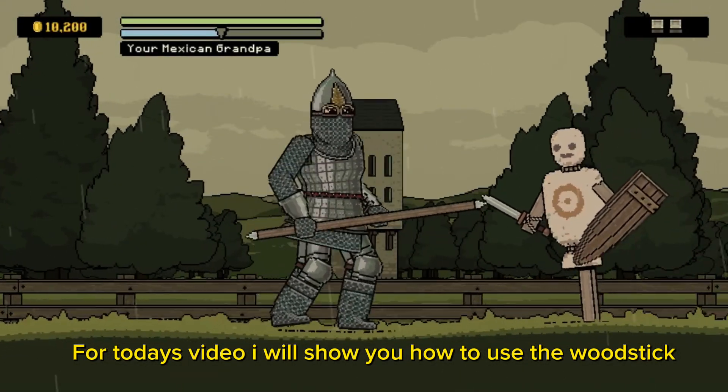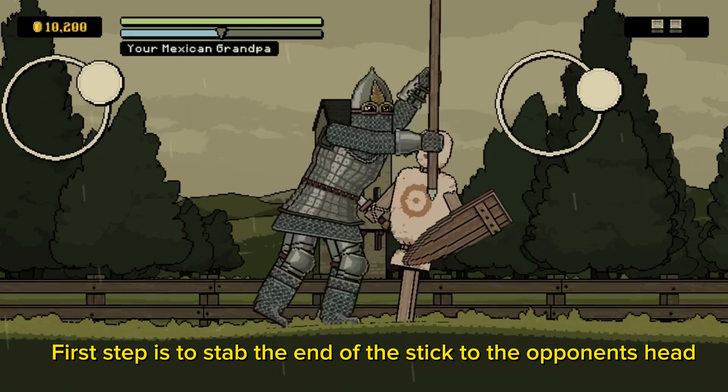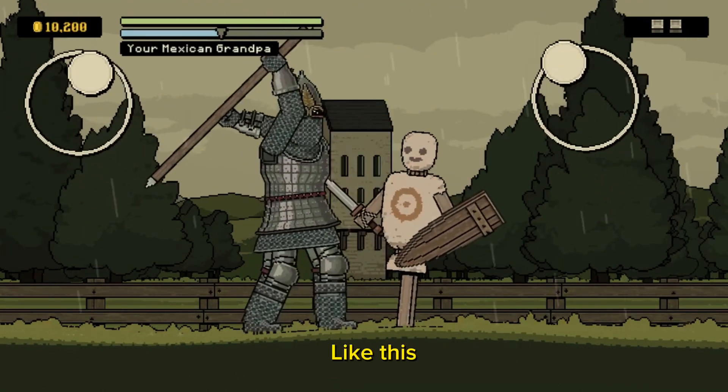For today's video, I will show you how to use the wood stick. First step is to stab the end of the stick to the opponent's head. Like this.